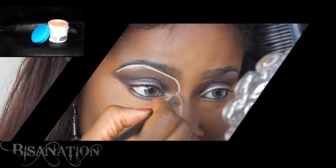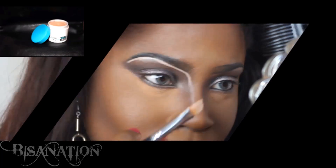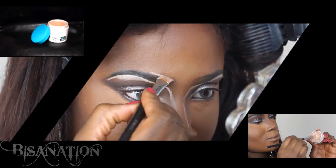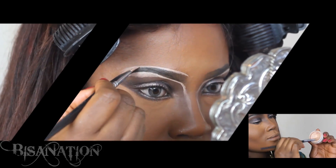Now for the tricky part: I use the pale concealer to line underneath my brows leading to the sides of my nose in a continuous line. I thicken this line at the brow bone and also apply it to the top arches of my brows.